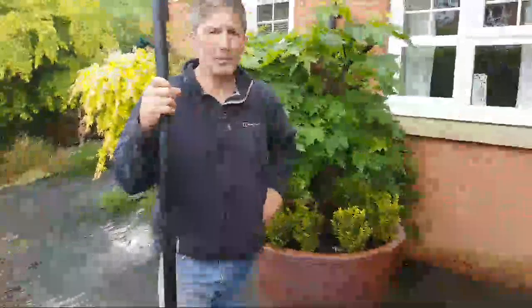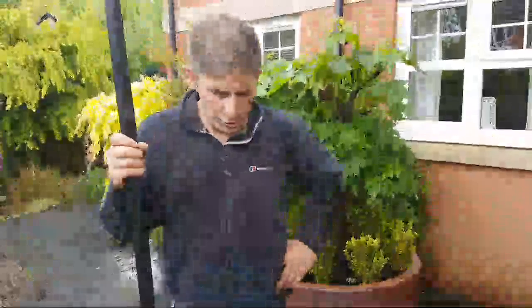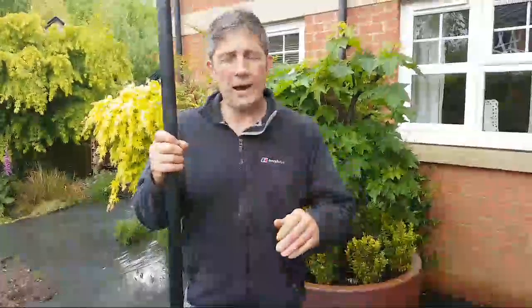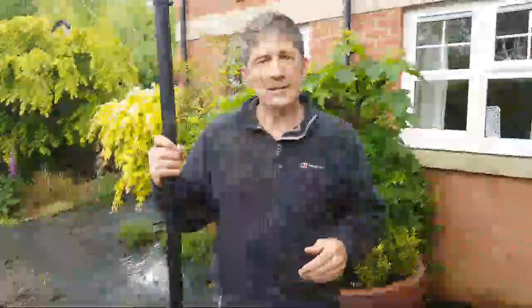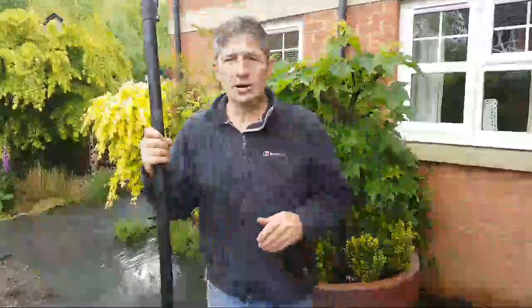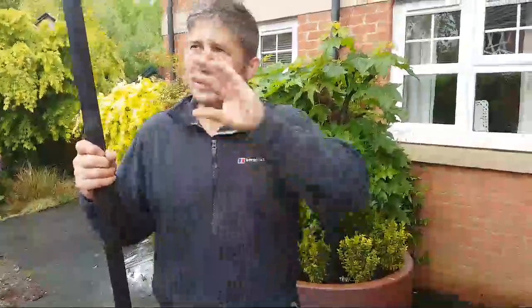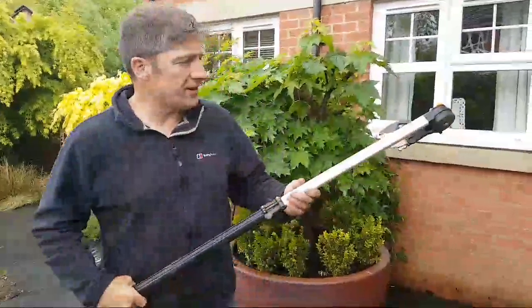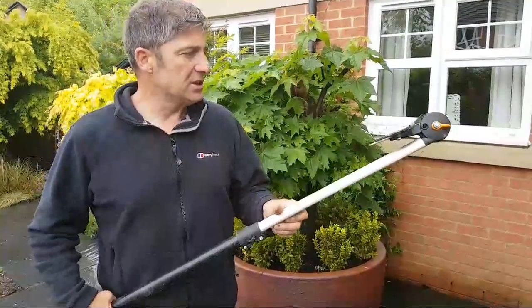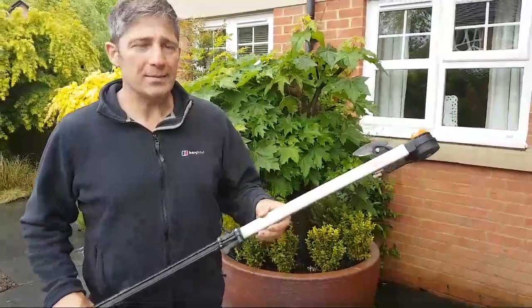We're going live now on YouTube. It's great bringing these YouTube videos live. Hopefully you can gain some valid information that we try to get out to you guys. As a landscaper, occasionally we get asked to top a few trees, and there's nothing worse when you haven't got the ladders with you. With the Fiskars UP86, you're not going to need ladders — it's as simple as that.